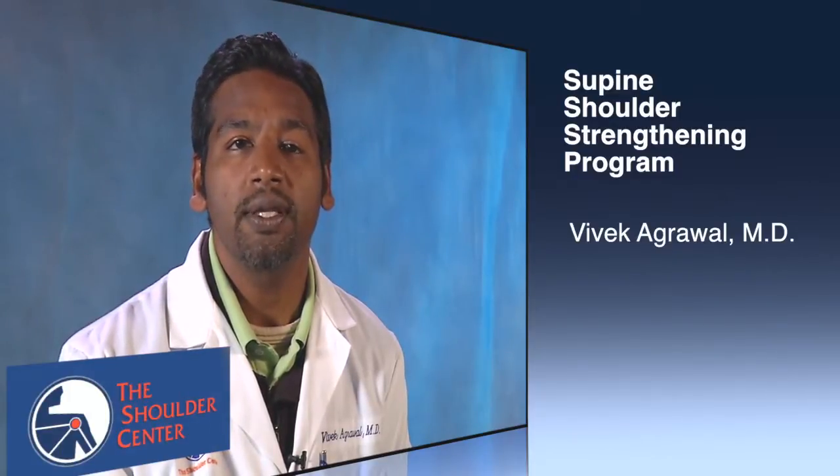Supine Shoulder Strengthening Program. This program is recommended for all our shoulder surgery patients once they are cleared to start strengthening, typically at least 12 weeks after surgery. For our other patients, we recommend pursuing a supine deltoid or rotator cuff strengthening program.